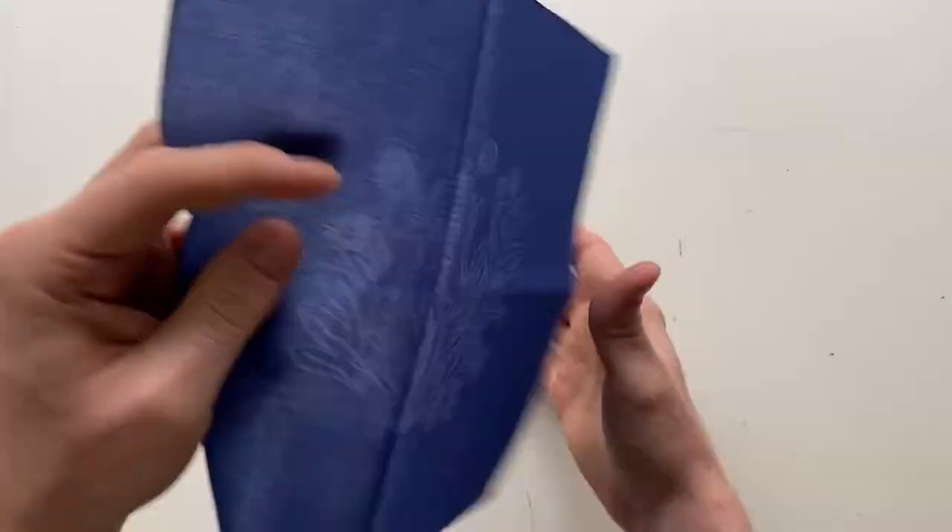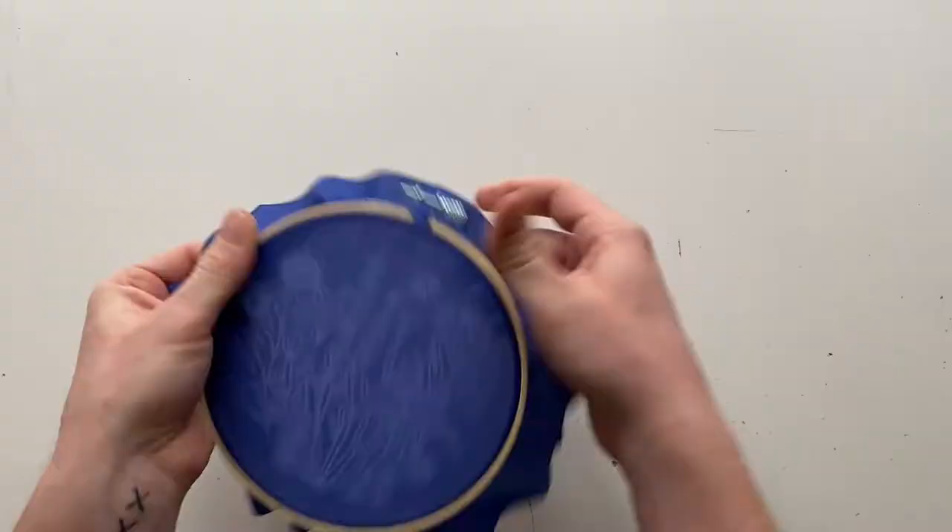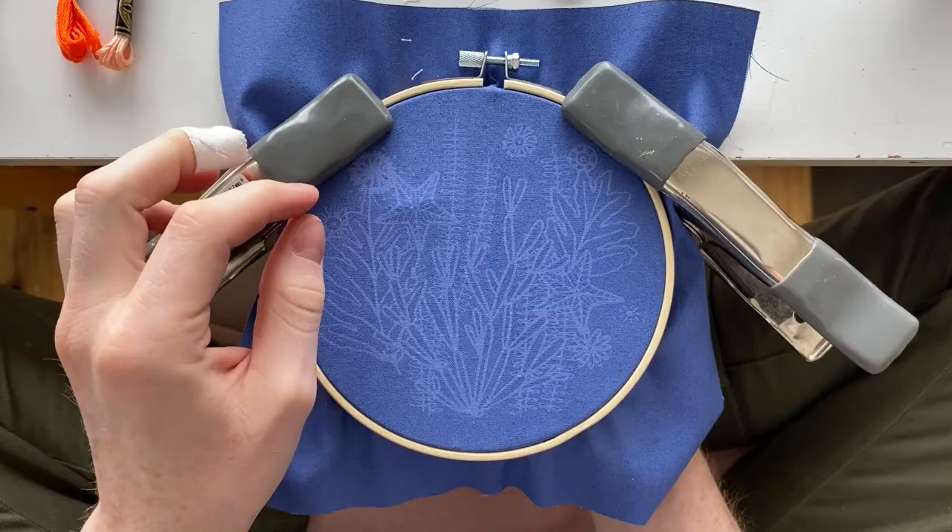First, you're going to undo the hoop, put it behind the pattern, and tighten the hoop onto the fabric to make sure it's like a drum. Then we're going to get started with this light peach color for the center of the starfish.